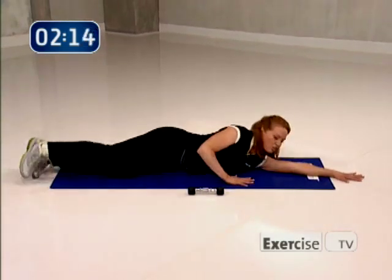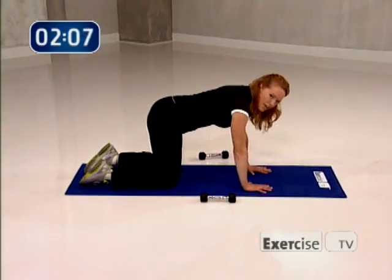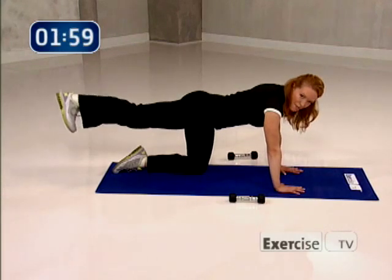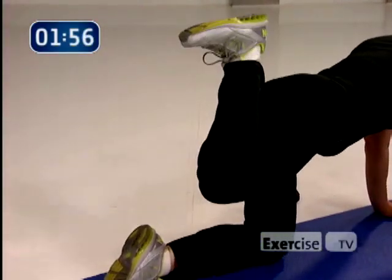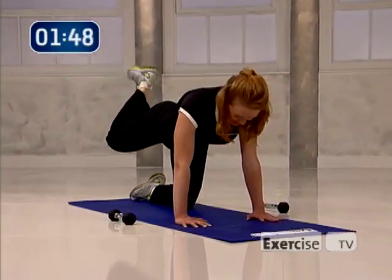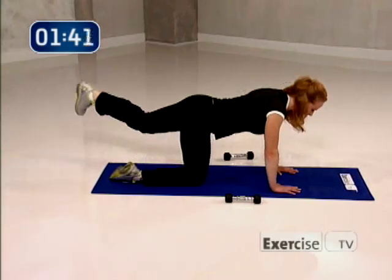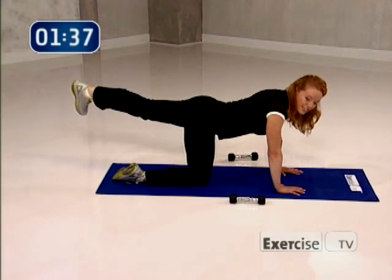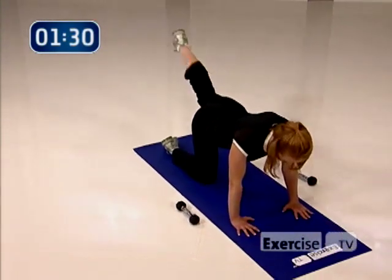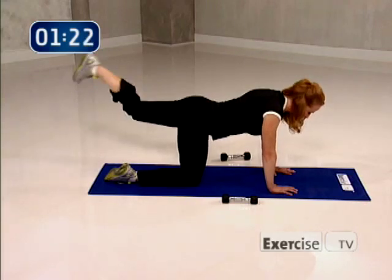Now we're going to transition onto our stomachs — we're going to work through our hamstrings. Find a stable table position, extend your left leg back, and squeeze by pulling the heel to the glute. Eight, and back, seven, six, five, four — can you feel your core working? Three, two, yes, one. Now switch — extend that right heel out, lead with the heel, pull the heel to the glute for eight. Eight, seven, six, five — staying level through the back. Four more, three, the back of the leg nice and sculpted. Good, yes, you did it.